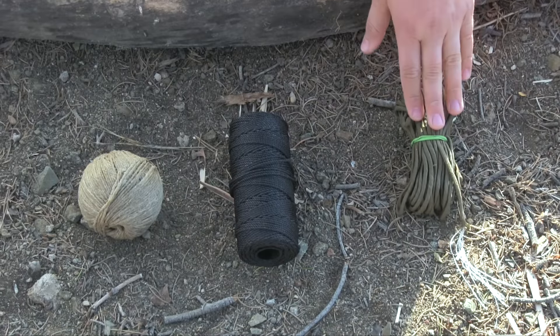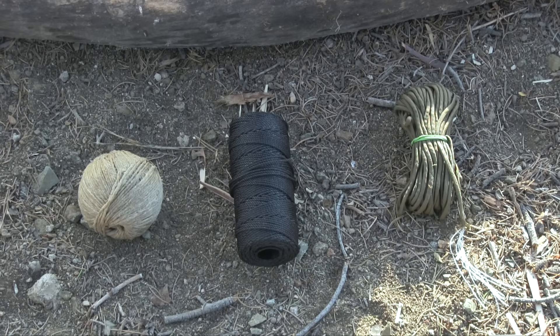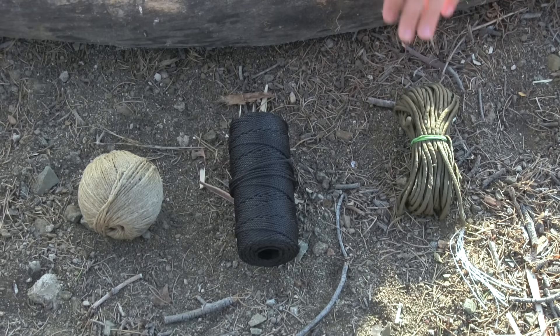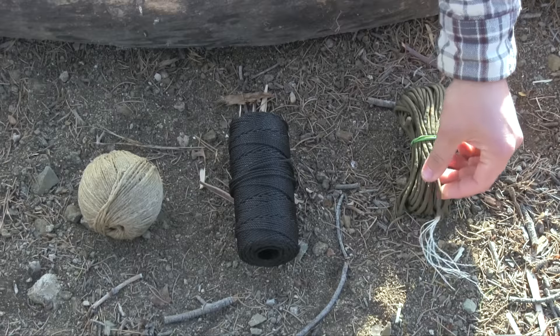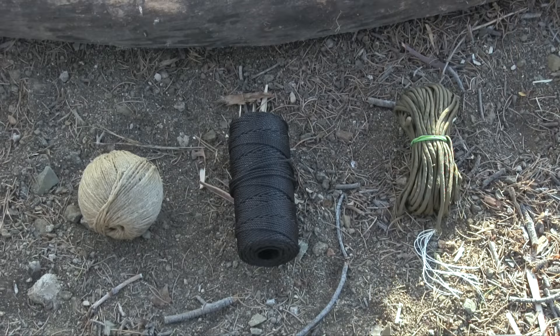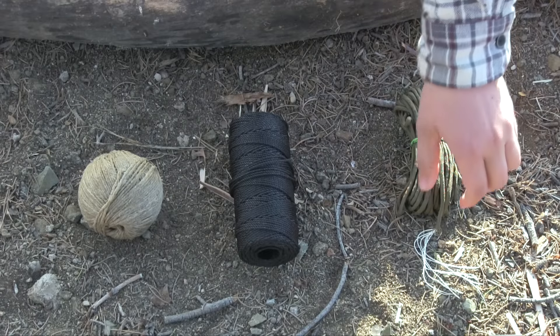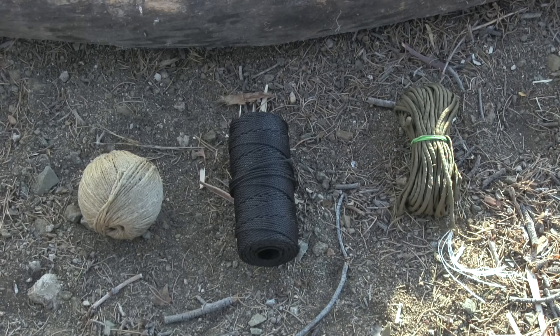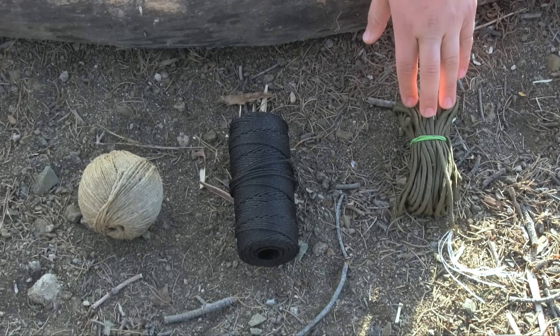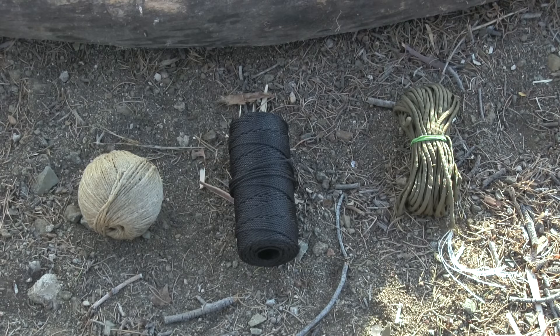We'll first cover the military grade 550 cord. It's not as cost effective. It has excellent strength. It doesn't really help aid me in firecraft, with the exception of primitive fire — specifically the bow drill. It holds a decent knot, though certain knots tend to slip out because of the nylon shelling on the 550 cord. It does break down smaller into seven inner strands, and it doesn't leave a foul scent. So this is a very viable option for setting snares and deadfall traps.